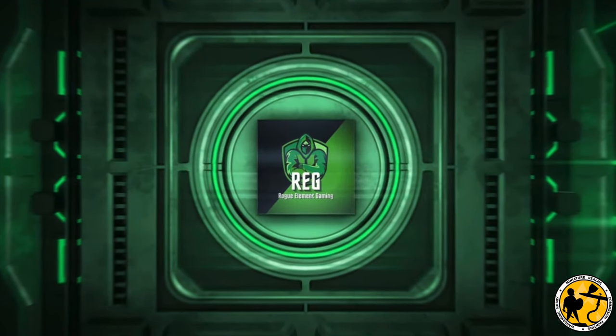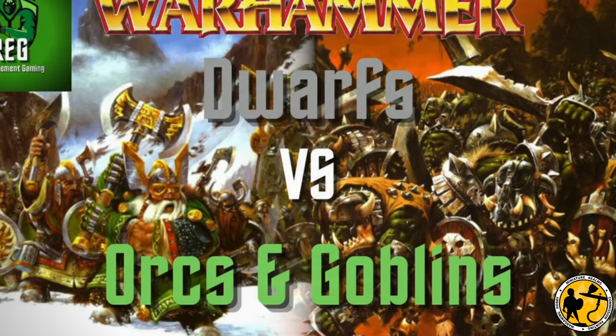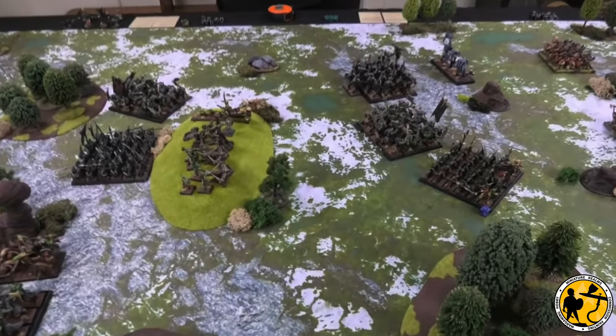We've been watching Rogue Element Games' excellent 6th Edition Battle Reports on YouTube — they certainly have a lot going for them. They are seriously great so go and check them out if you're at all interested in seeing how the Fantasy game is played.